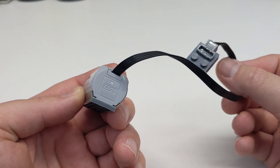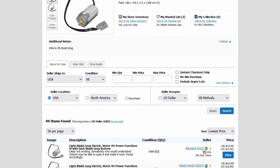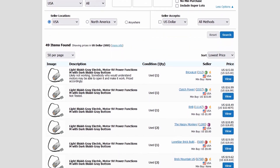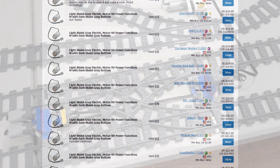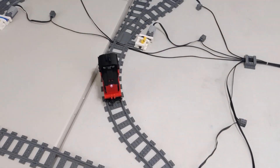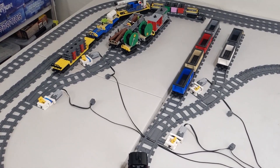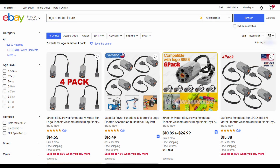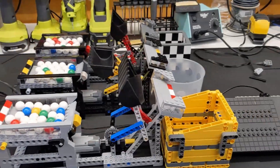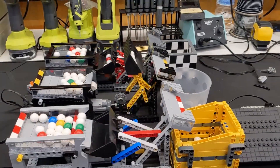Official Power Functions M-size motors haven't been sold by the Lego Group for many years, and they start at about $20 used online. This can get very expensive if you want to motorize many switch tracks at once. Cheap replacement motors can be sourced for as little as $4 each including shipping. They aren't great for many applications such as GBC or RC vehicles, but they work fine in this case.